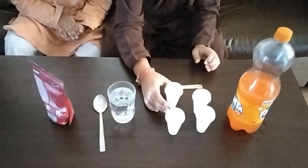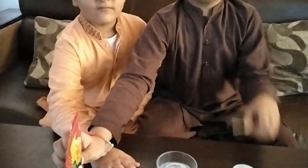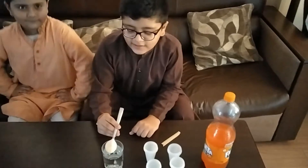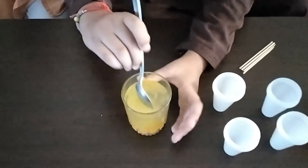Hello guys, so today I'm going to make popsicles. For this activity you need containers, some Fanta or any other cold drink, and a glass of water. Put the water inside the container and then after that we mix it around.